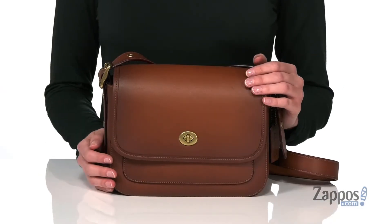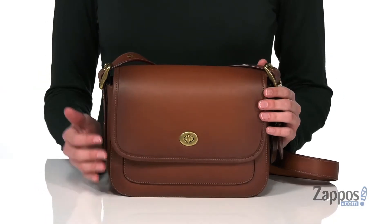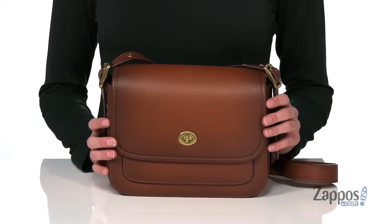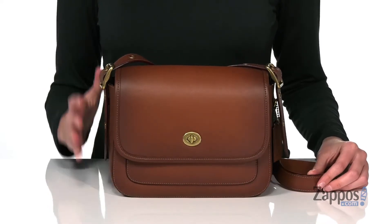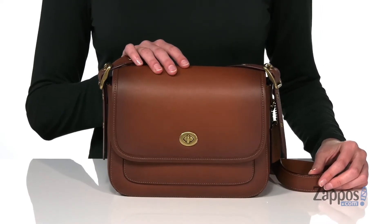Hi, Zoe from Zappos.com here, and we're taking a look at this crossbody bag from Coach. The silhouette of this crossbody bag is so timeless. It's made of leather that's been slightly aged to make it look really vintage, and in my opinion, this looks like a vintage Coach bag, which makes it all the more beautiful.